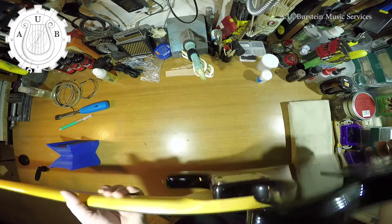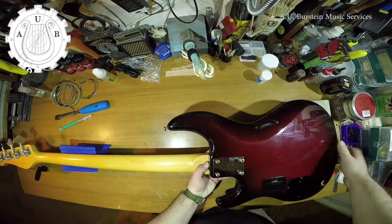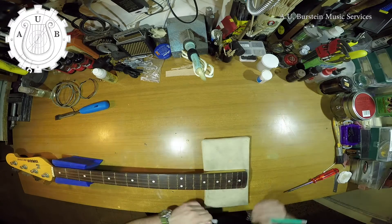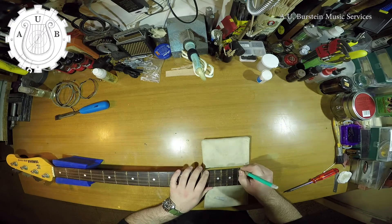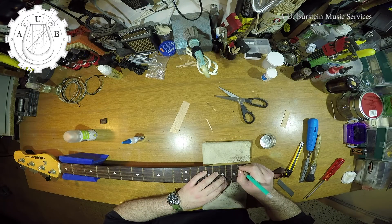First, I'll remove the neck. Now I need to remove all of the wood filler from the slots. A tedious task indeed.